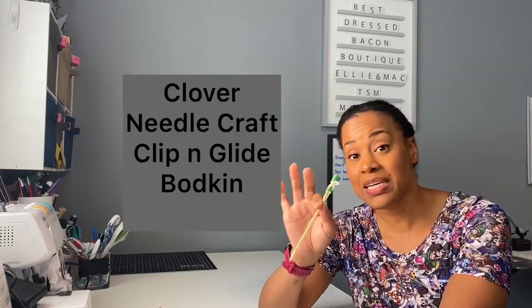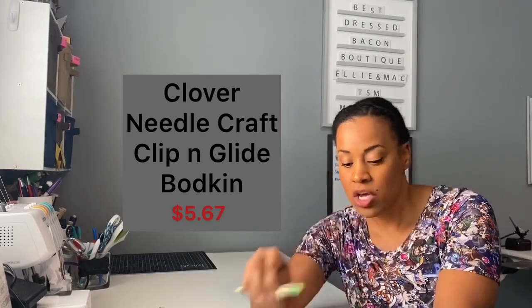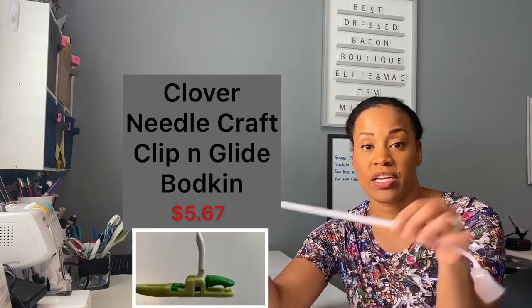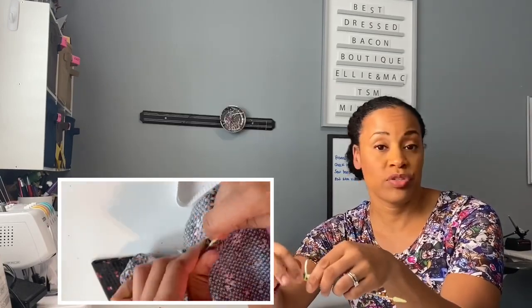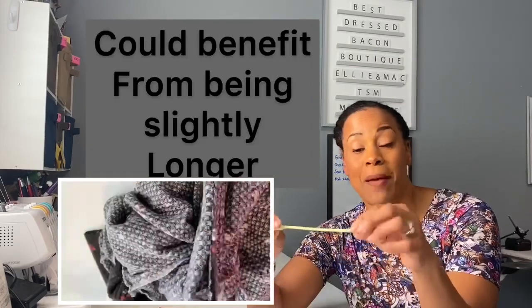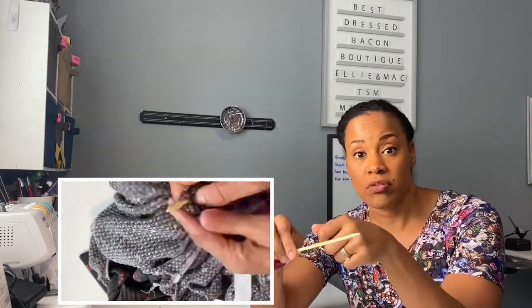This is the Clover Needlecraft Clip and Glide Bodkin. This little gadget is $5.67 and you can do a whole bunch of stuff with this little best friend of mine. It works really well when threading things through. The only issues I have with it are that I wish the heads were interchangeable so I could put wider elastic on without it getting stuck at the entry of a threading situation, and I also wish it were a little longer and less flexible so it wouldn't be so difficult to glide through very small spaces.